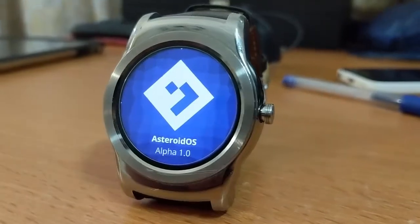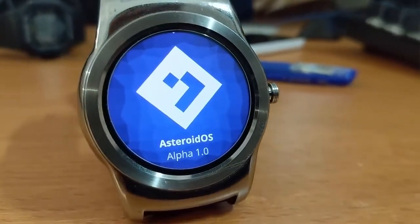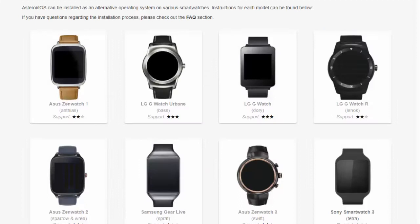Hello everyone, I'm back again with another video. Today I'm going to take a look at an Android Wear alternative called AstroOS. AstroOS claims to be a custom ROM that focuses on freedom and privacy. They also support some Android Wear watches, so I'll give it a try on my LG watch.